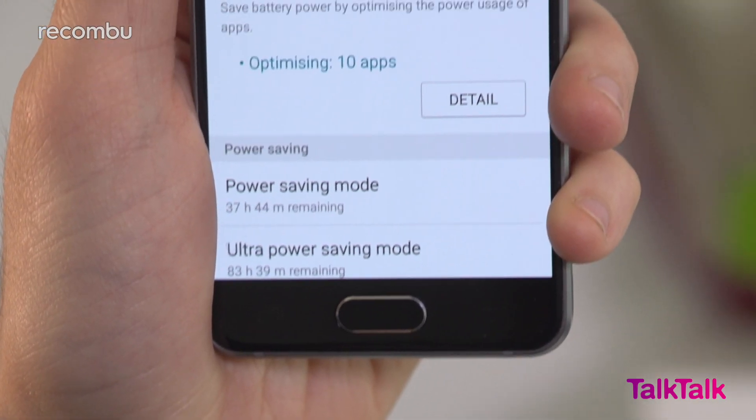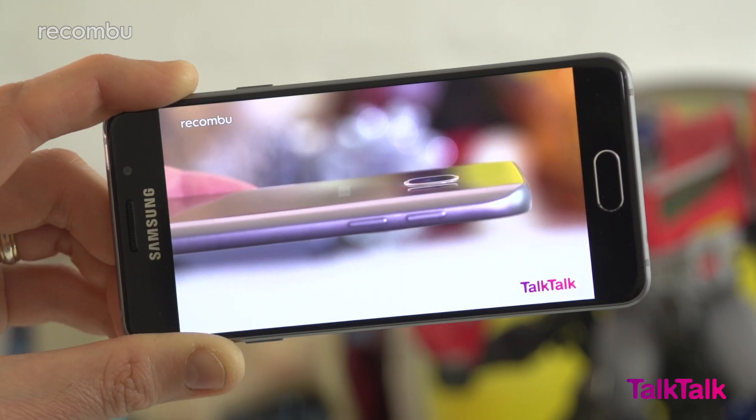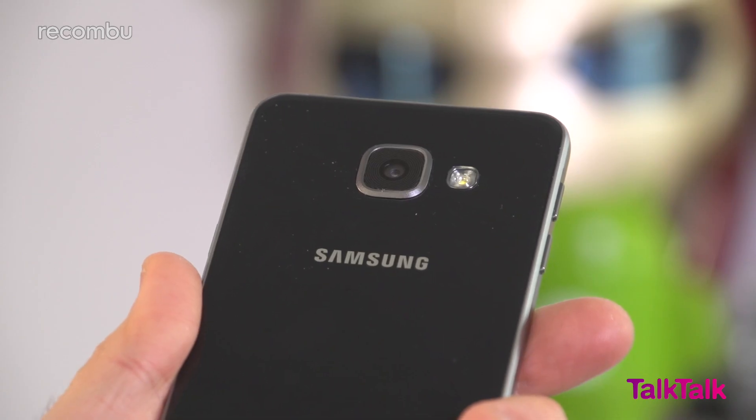Battery life is another serious highlight. You get close to two days on a single charge with restrained use, and well over a day with more regular use. Even non-stop video playback gives you around 9 to 10 hours of life, which is one of the best results you'll see on a modern mobile.